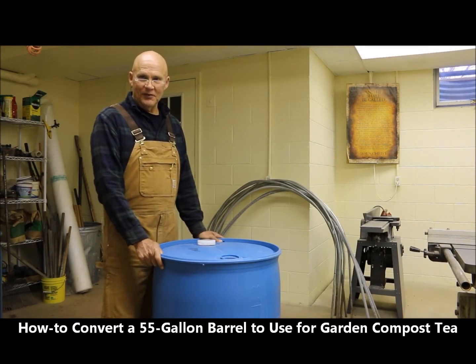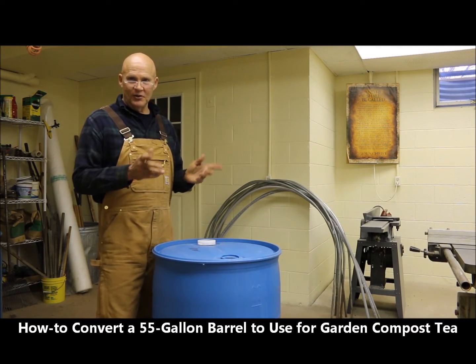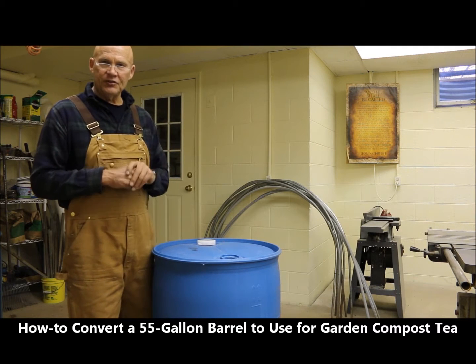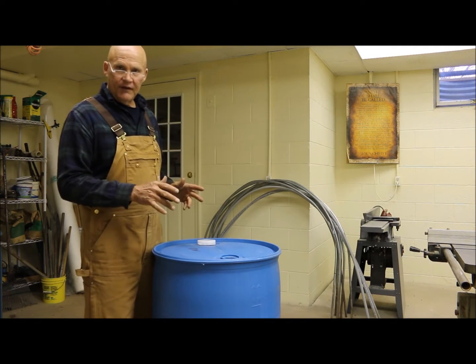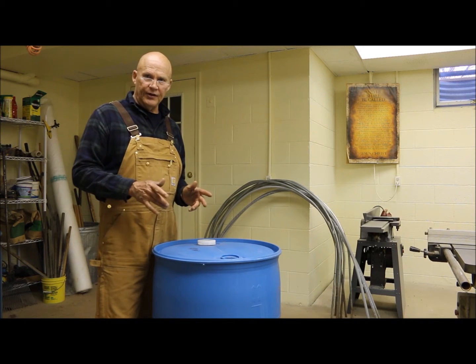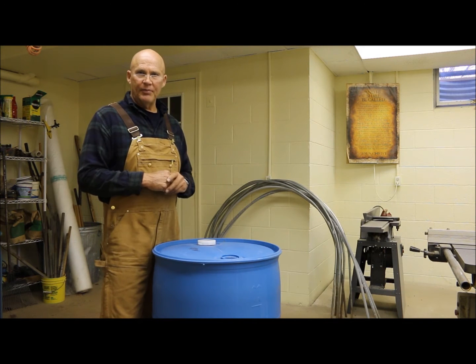Welcome, this is Plant Smart Living with Farmer Fred. I'm down here in my workshop and I want to share some tips and ideas with you on how you could take a 55-gallon barrel and convert it to use for garden compost tea. I'm really glad you could join me today.